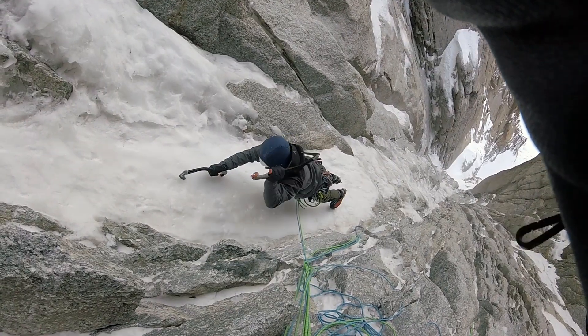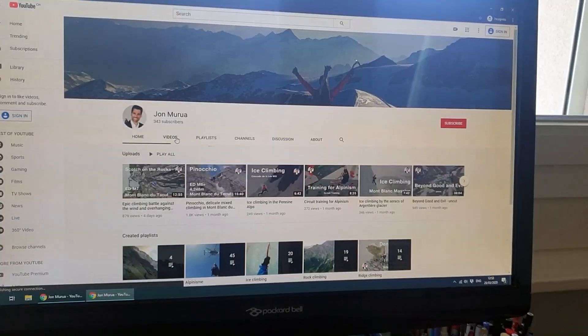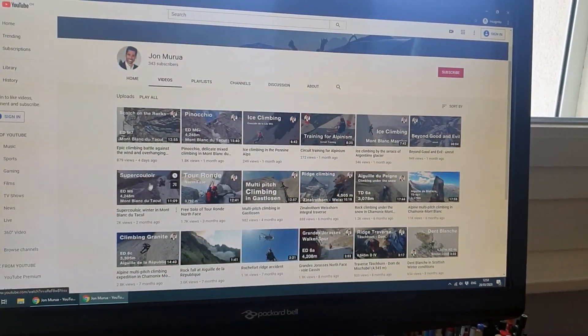This happened in the 2020 winter, when I was climbing the Superkuloag, a beautiful mixed route in Mont Blanc d'Otacul. You can check the video of this route in my playlist.